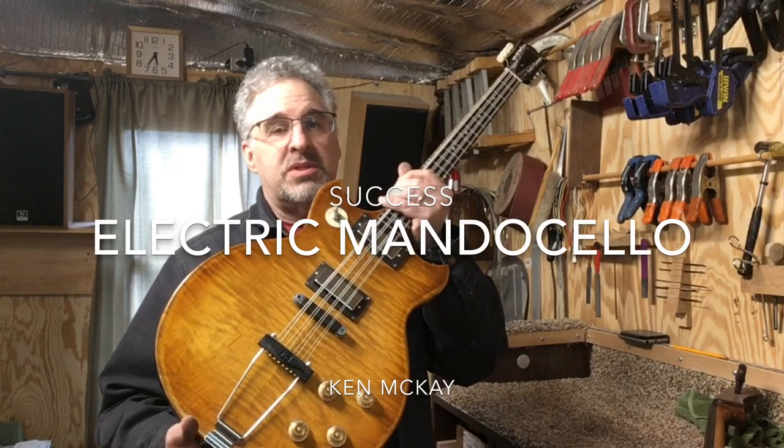I'm going to show you how I built a mando cello. I build mostly guitars but I've always been interested in violin family instruments. I've built a double bass and violins, but I've never built a cello. I always was interested and I love the voice — I love the sound of it. So I thought I would try to build a mando cello.